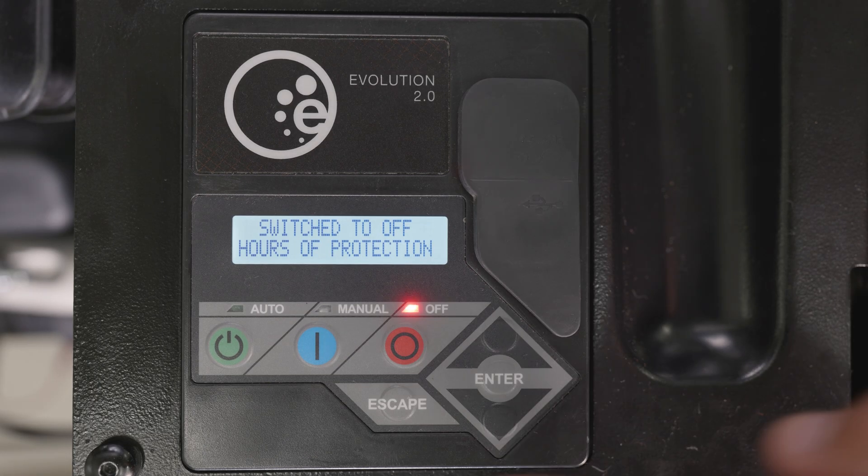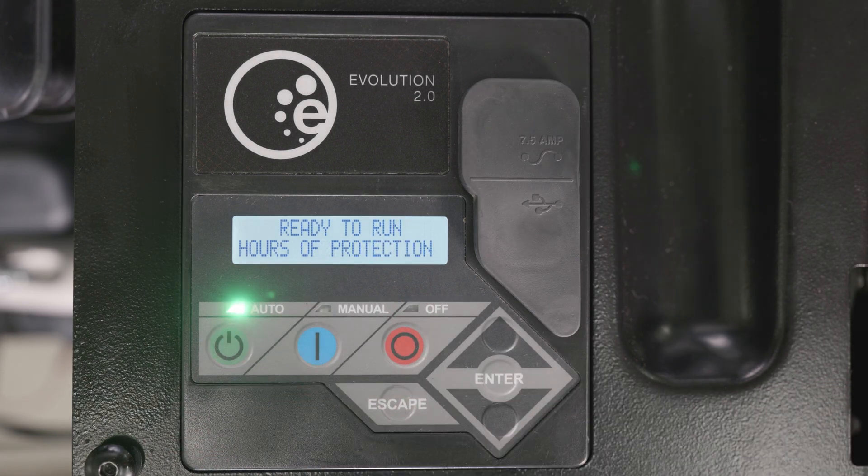If the generator was not currently running due to a utility outage, simply press the auto button and close the lid.